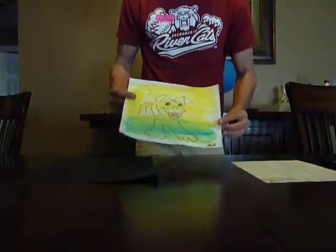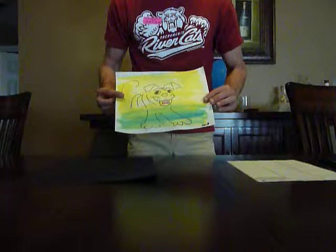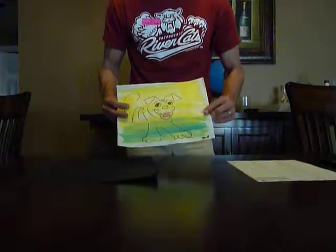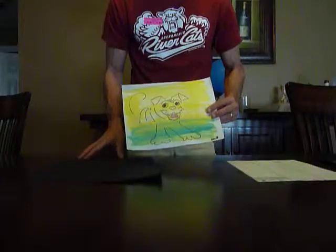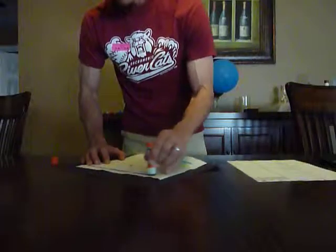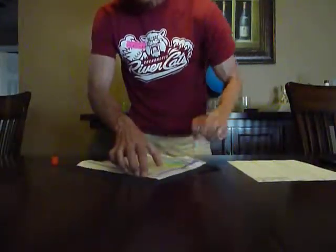So I take the student's artwork. Hopefully the student's name is clearly located at the bottom, but we'll also add a label later to help identify the student, the class, and the title or the subject of the painting. I take the painting, I take a glue stick — you could also use regular Elmer's glue — and then you apply the glue to the back of the student's art.